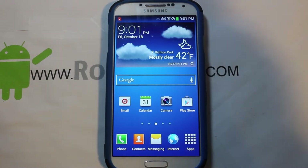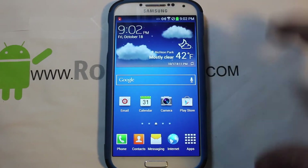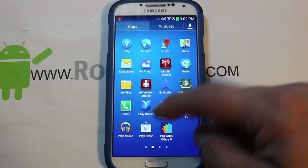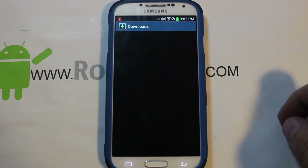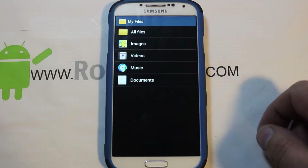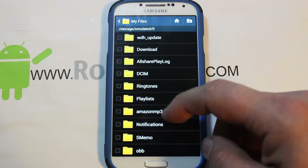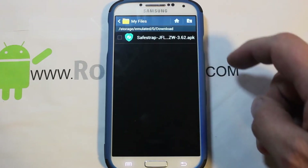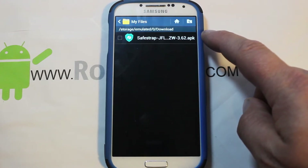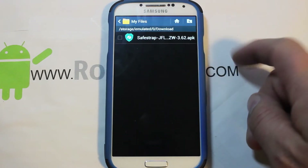Your last build for this device was ME7, which didn't have an unlocked bootloader but did have Safe Strap recovery working on it. I've gone ahead and downloaded Safe Strap to my phone. Here it is in downloads — Safe Strap version 3.62 for the Galaxy S4 Verizon version.